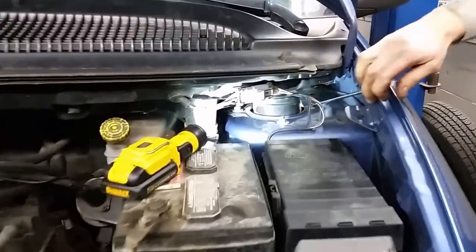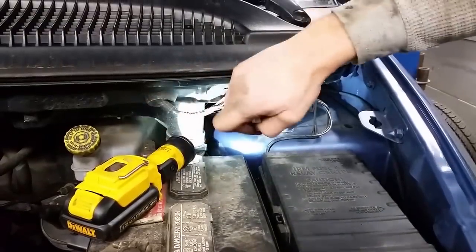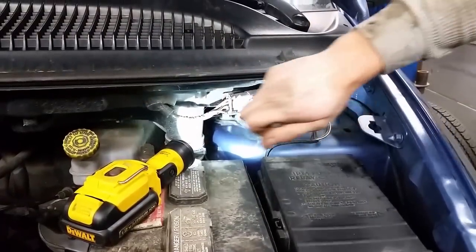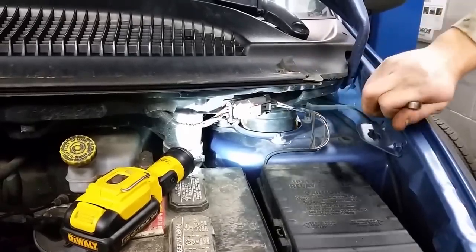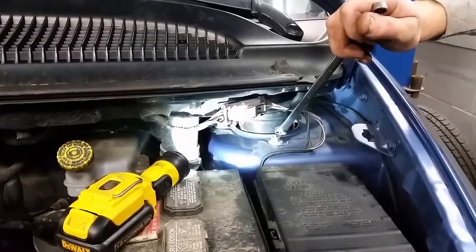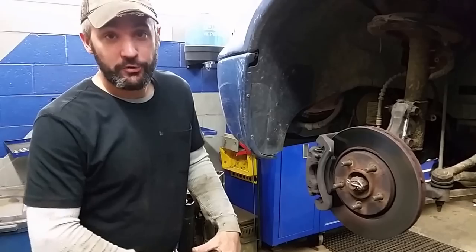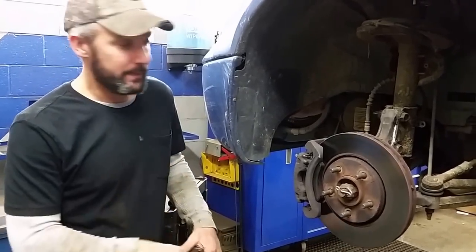First thing you want to do is get the two inner ones first. Go ahead and crack them loose and stick your hand up under there — you're going to need a wrench. Go ahead and completely remove those two. Leave this one on, though. You can crack it loose, but leave that one attached. Now that you've removed the two nuts from up top of the strut and loosened up the other one...